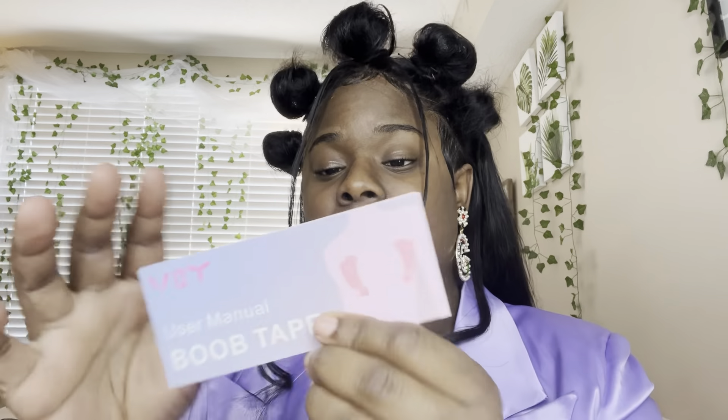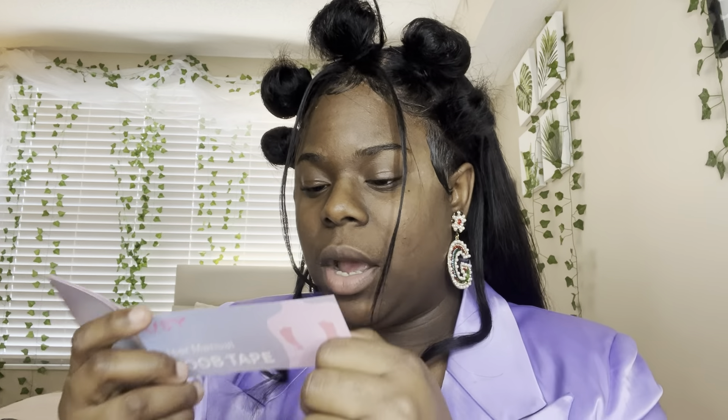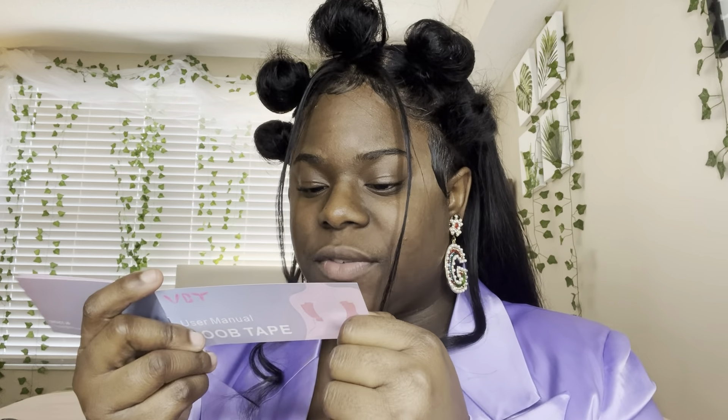Okay, so first things first when you open it — they gave me two types of tape: a nude one and a black one. Sorry, y'all, this hair keeps getting in the way. They come with a user manual. It says: 'Breast lift tape — we are committed to research, development, and production of women's daily necessities, pursuing quality and attention to detail to deliver the best products possible to VBT customers.'